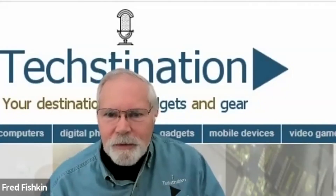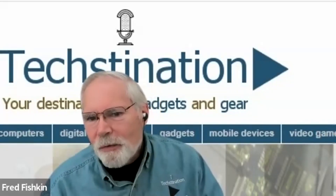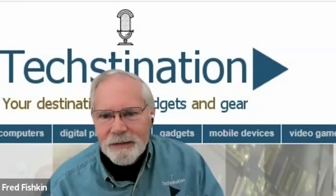For more information, you can start at Caseta by Lutron — C-A-S-E-T-A by Lutron.com — or simply go to Lutron.com, or connect with Lutron on any of the major social media channels. Melissa Andresko, thank you for taking the time with us.